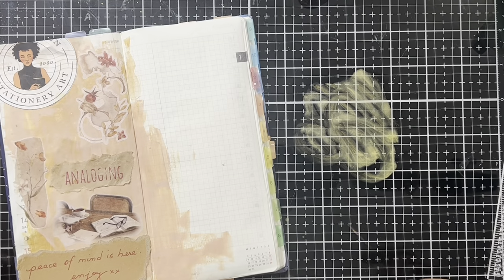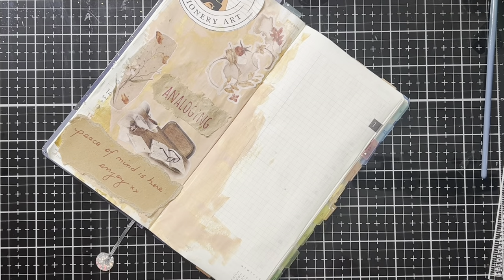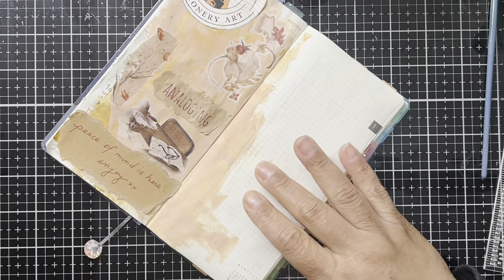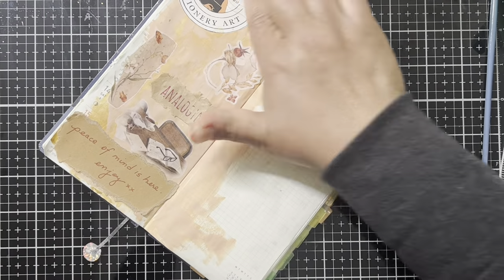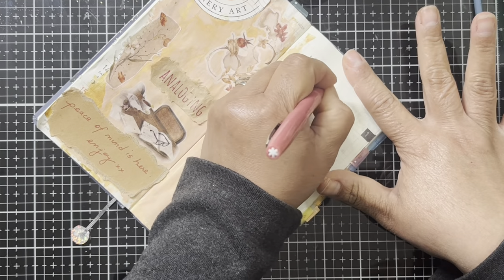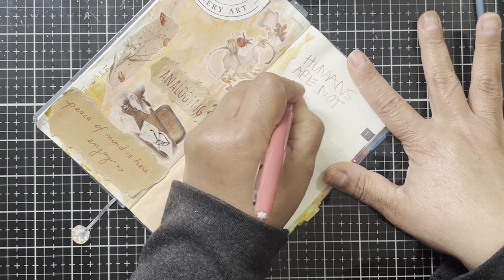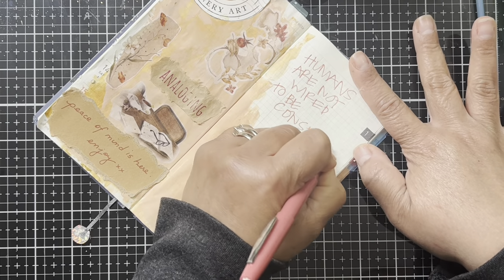I've got some of that gold ink going on here — I know I've got other gold liquid inks around, but that one was just handy, so I grabbed it and wanted to add a little illumination to the page. You can see it at the end in a close-up of what's happening there, because right now you can't really see it with the lighting.